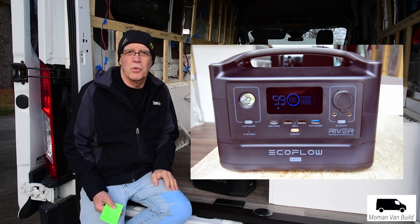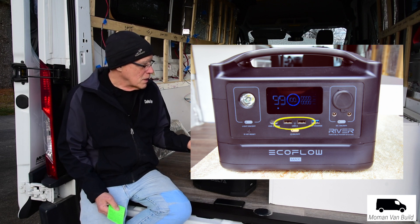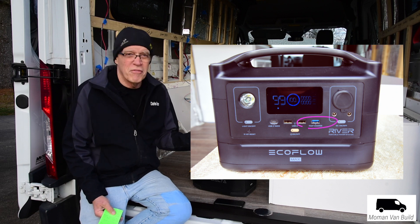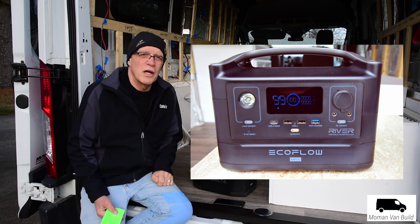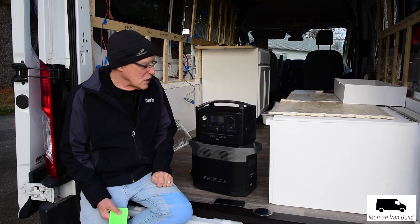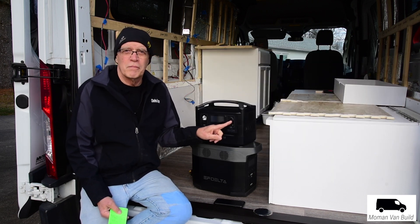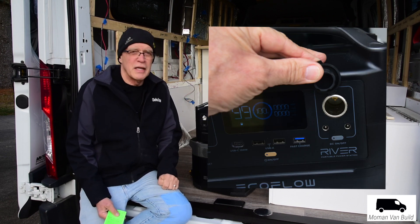It's got all the standard ports that you would expect. It's got two standard USB outlets, then a USB fast charge, and then a USB-C 100-watt port. That one can charge up your MacBook Pro — it's made specifically to charge laptops like that.